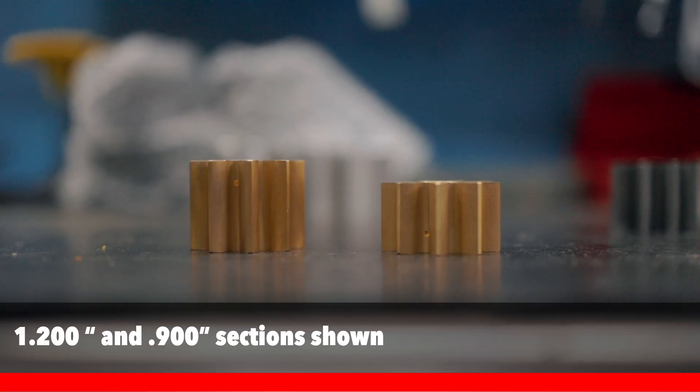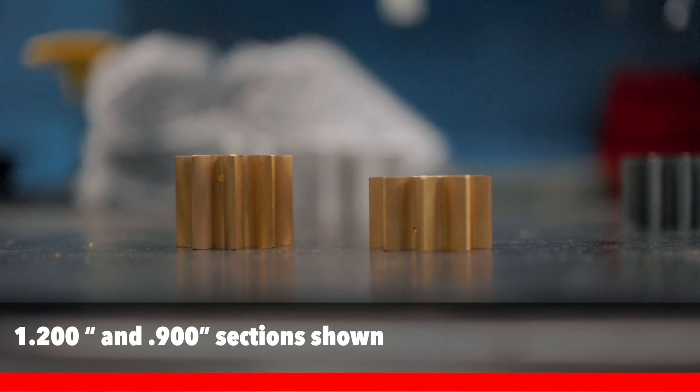We offer five different pump sizes as far as gear sets are concerned. We start at a 600 pressure section, we jump to a 900 — which is in inches — we go to a 1200, we go to a 1500, and we also offer a 1800 size gear for our most demanding engines and larger applications.